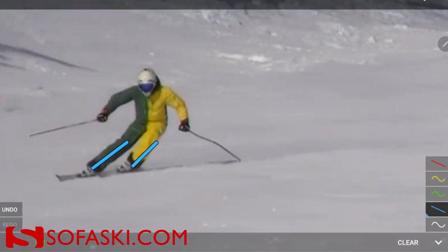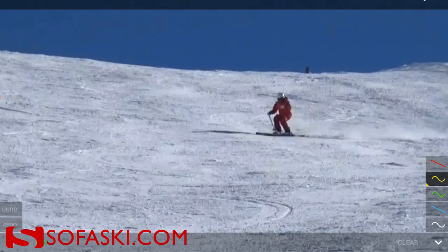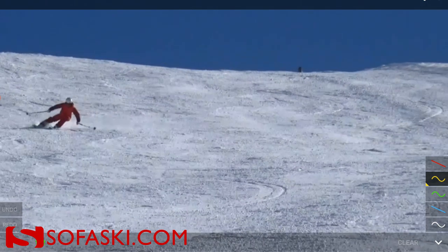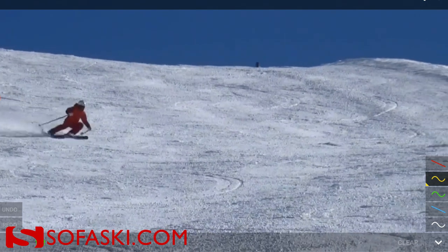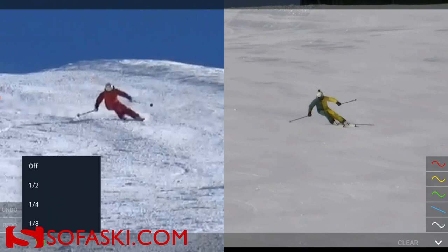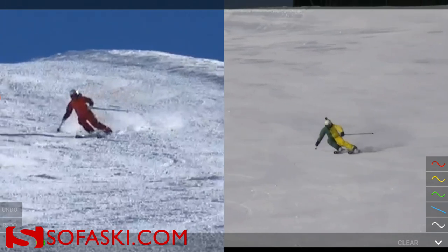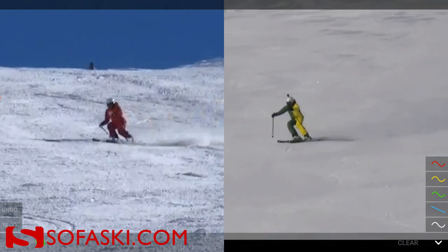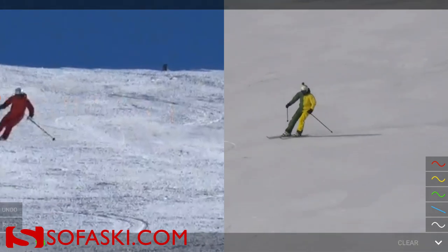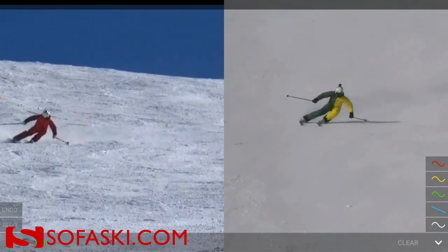This was your last medium radius turn I have from you, from a Sofa Ski Camp — the 2019 camp. So if we sync these two runs here next to each other, let's go with 25 percent speed, and I'll see if I can keep you in the middle. I think you can see some very good progress here.